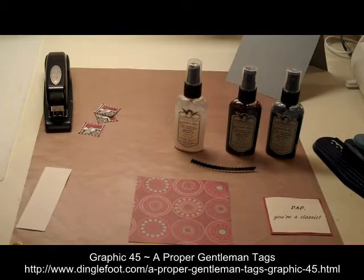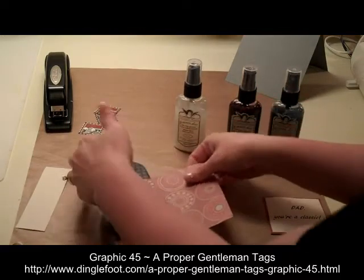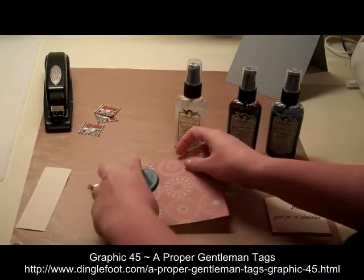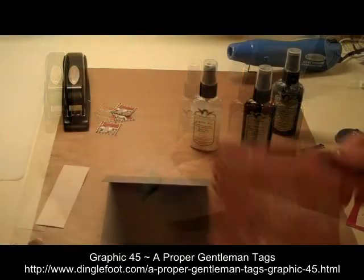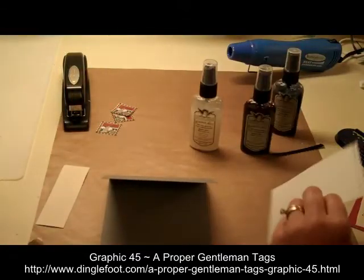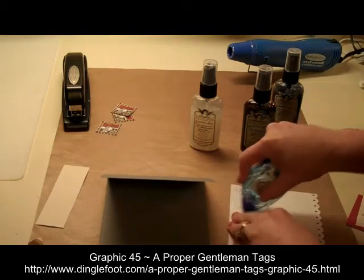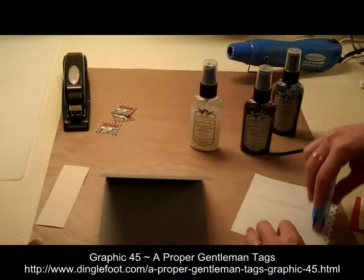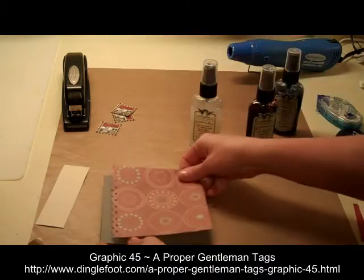First of all, I'm going to take my patterned paper and punch the edge of it here — I'll do that the whole way along. My border is punched on my paper and that can just get glued right on the front of the card, right here.